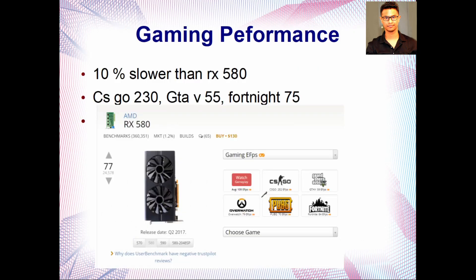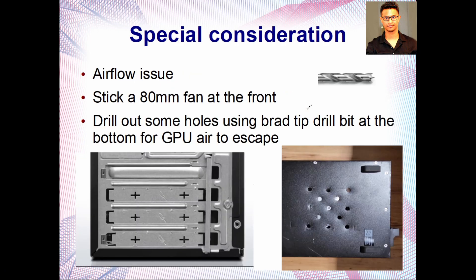For gaming performance, there's not much data specifically for the RX 580 2048, but it's about 10% slower than the original RX 580. As a reference, the original RX 580 does 252 fps in CS:GO, so you can expect around 230 fps. GTA V runs at about 55 fps, and Fortnite at about 75 fps — all at 1080p.